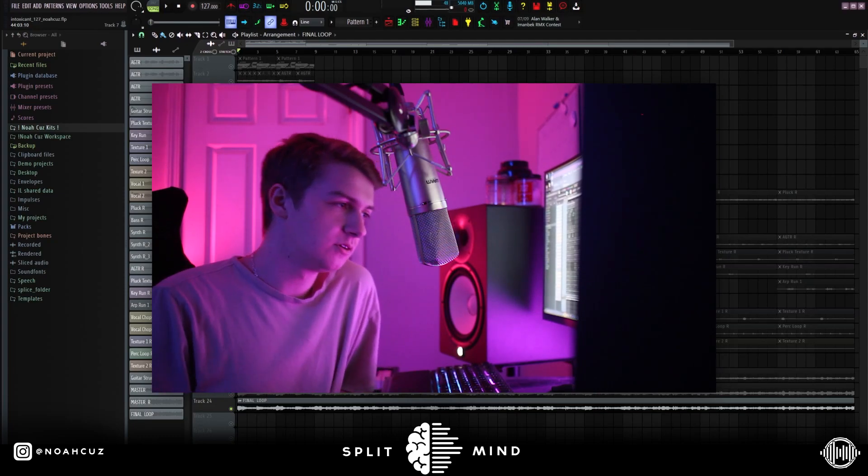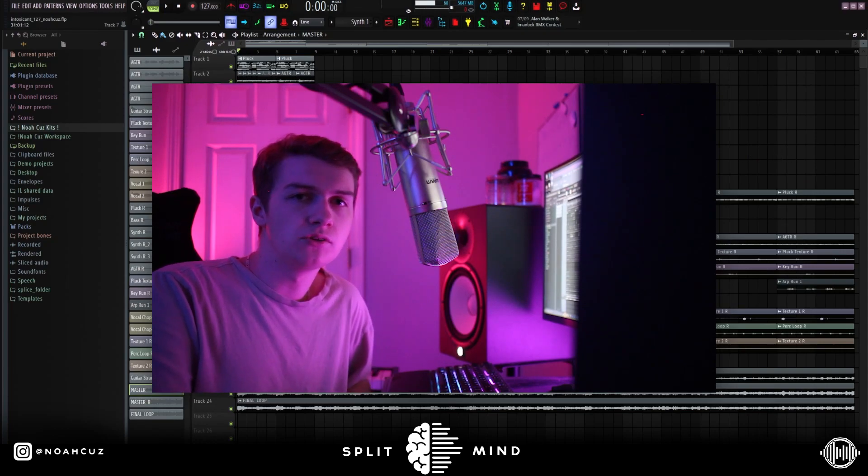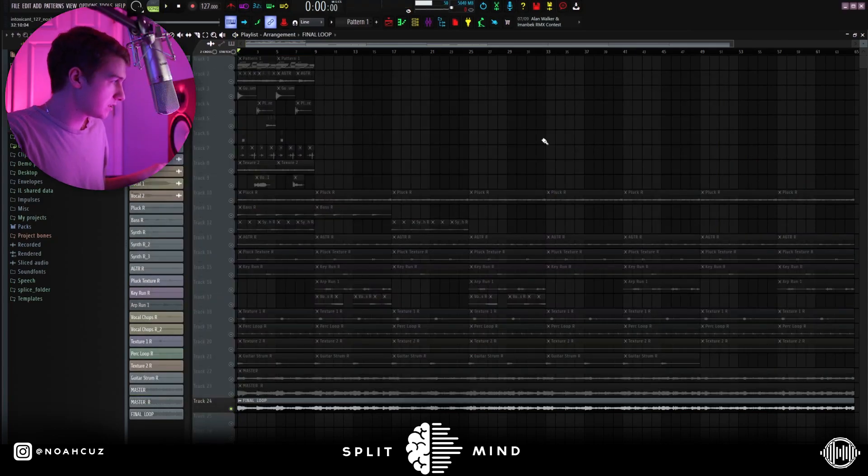I don't really know what I'm going to title this video — it's going to be something like that, you guys already know. The sample is going to be dropping in my sample library next Friday, so make sure you're on the lookout for that. Make sure you hear the second part of the melody so you can hear the switch-ups I added. But yeah, this is what the loop sounds like.